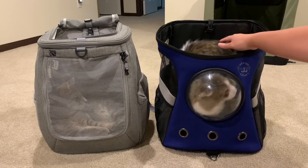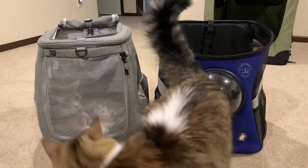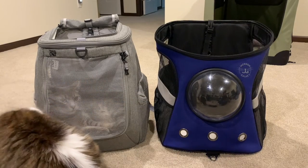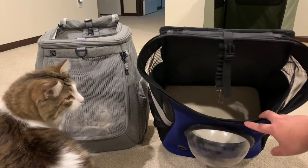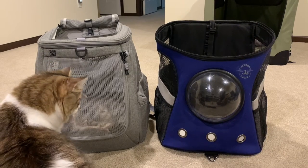Momo here is 12 pounds — there he is, looking really cute. So that's what he would have looked like in the backpack. As you can see, it is bigger — wider, I should say, at the bottom part. And it's a good backpack.